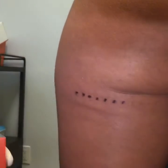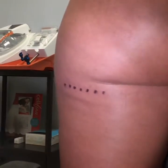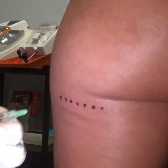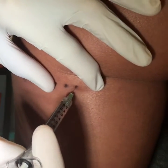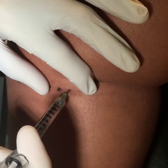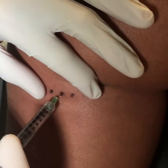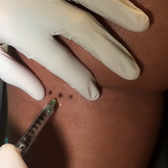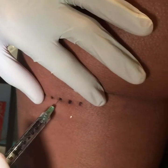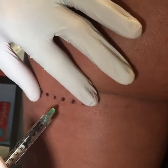Over here, I have marked out one centimeter increments in her banana roll, and I'm going to start injecting. I use a 33-gauge needle, so a very small needle, and I go right up close to the markings. You don't want to do the markings themselves, but right around them, because you don't want to tattoo the patient.